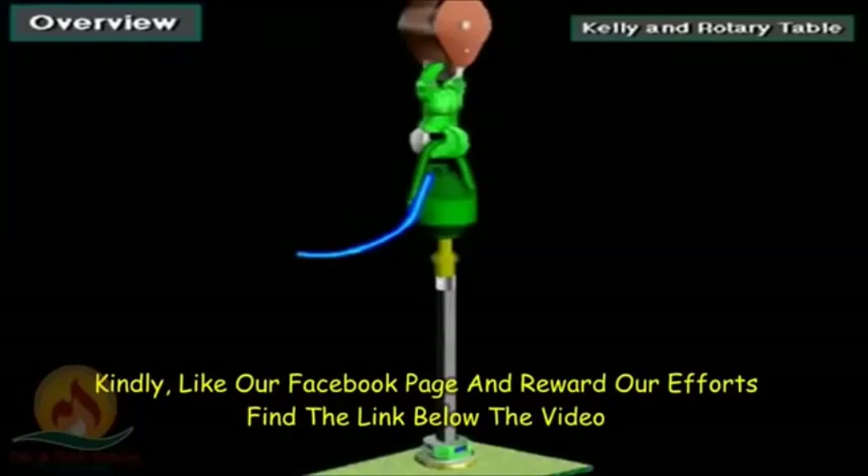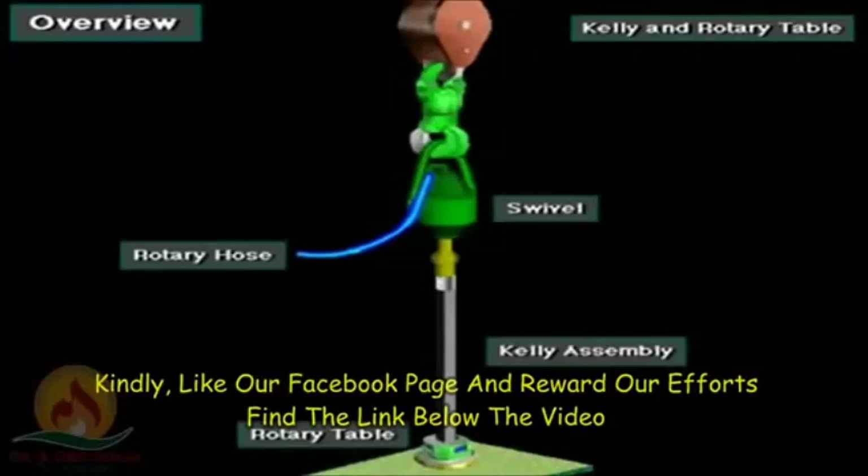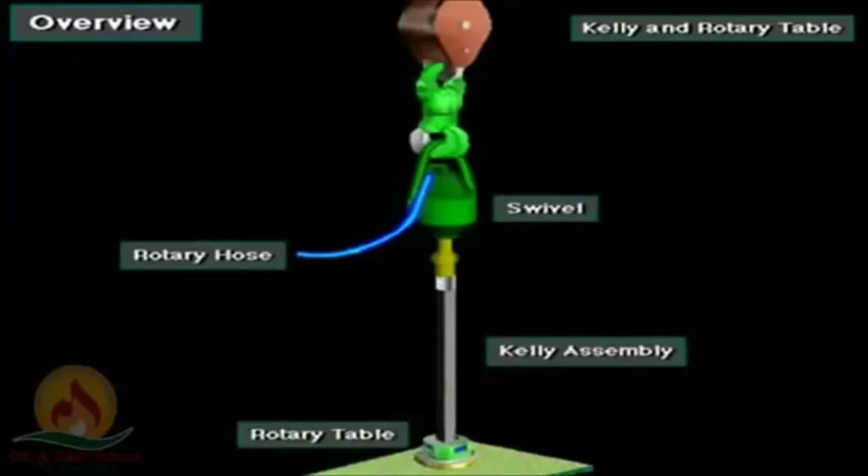Some rigs use a Kelly and rotary table to rotate the drill string and bit. This system consists of the swivel and rotary hose, the Kelly assembly, and the rotary table.